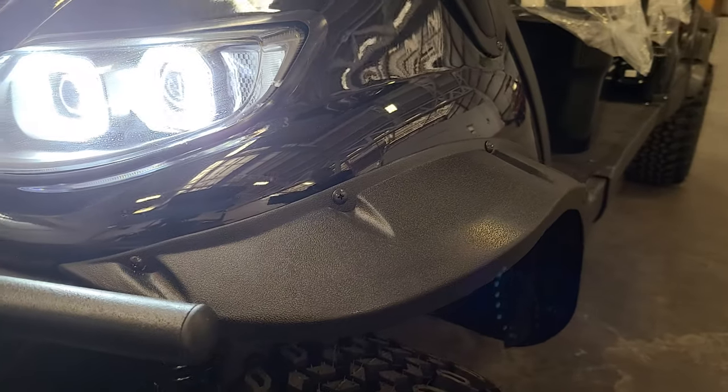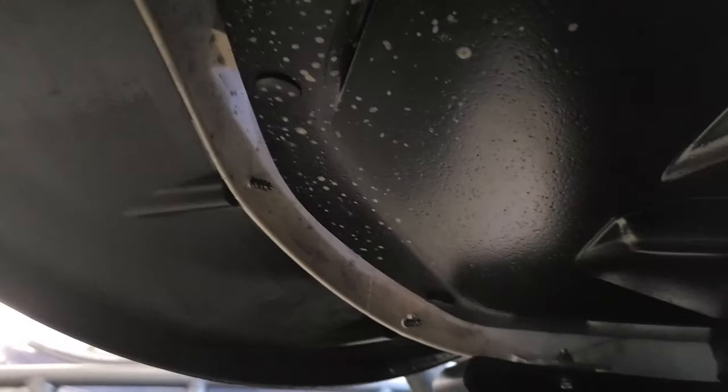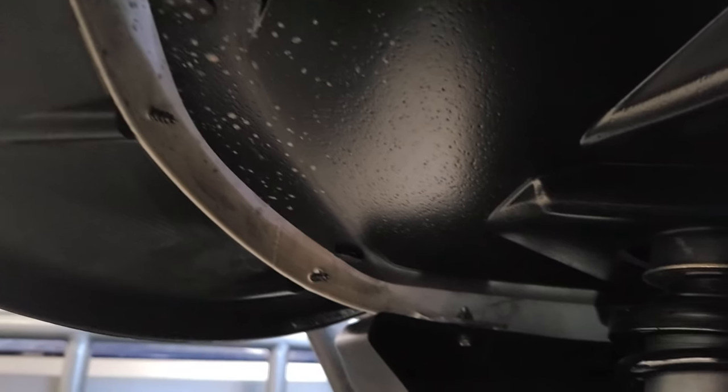If you have a lifted cart you will need to remove the flare, as the screws protrude and could result in injury as well as prevent the fender well from dropping.